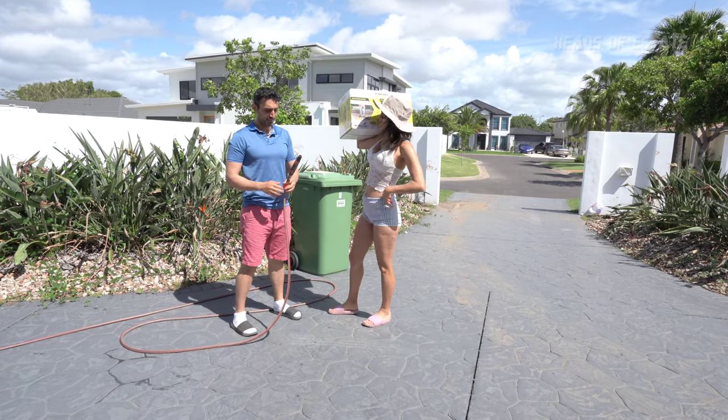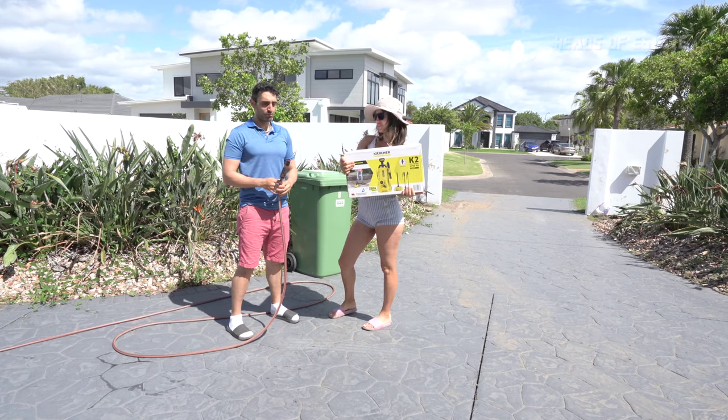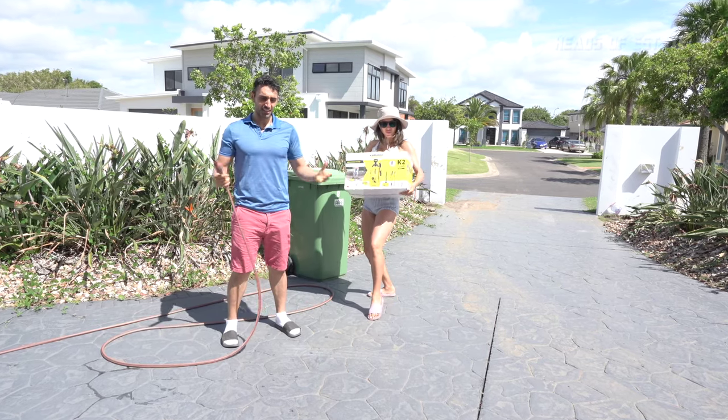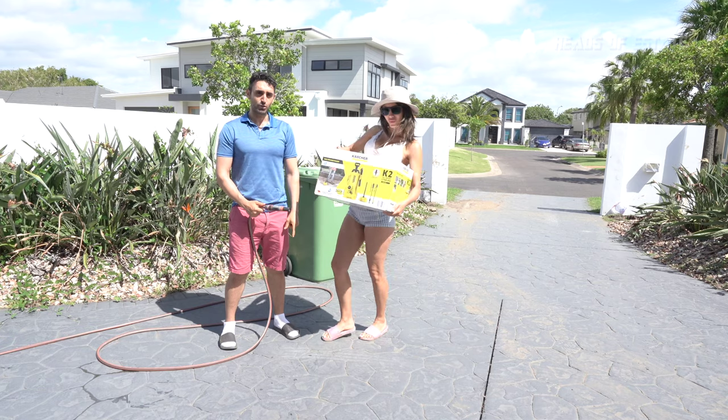That's not a hose. This is a hose. Be a real man and use this. What's that? This is called a pressure washer. Today we're gonna be doing hose versus pressure washer side-by-side comparison to show you if the Karcher K2 is K2 for you.